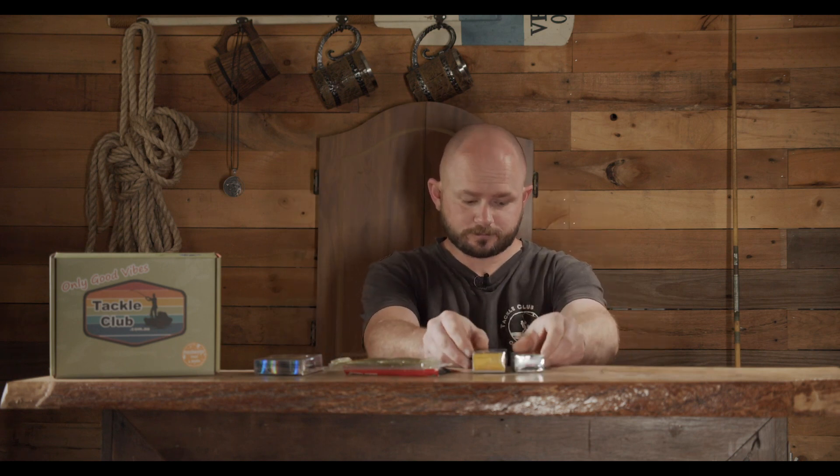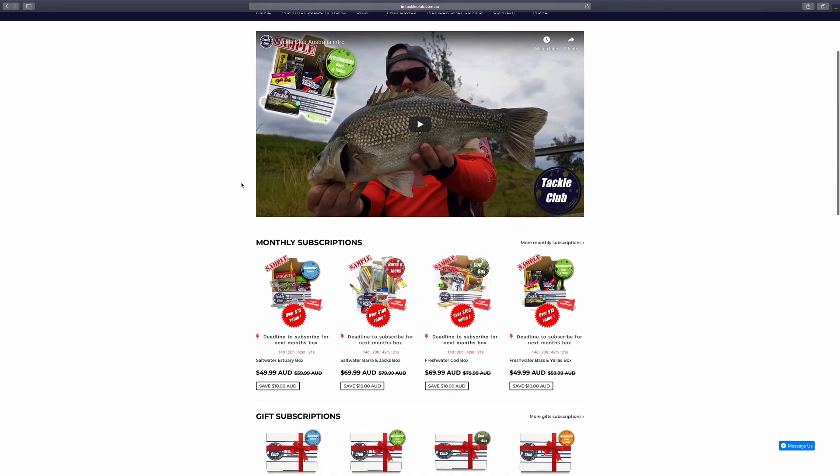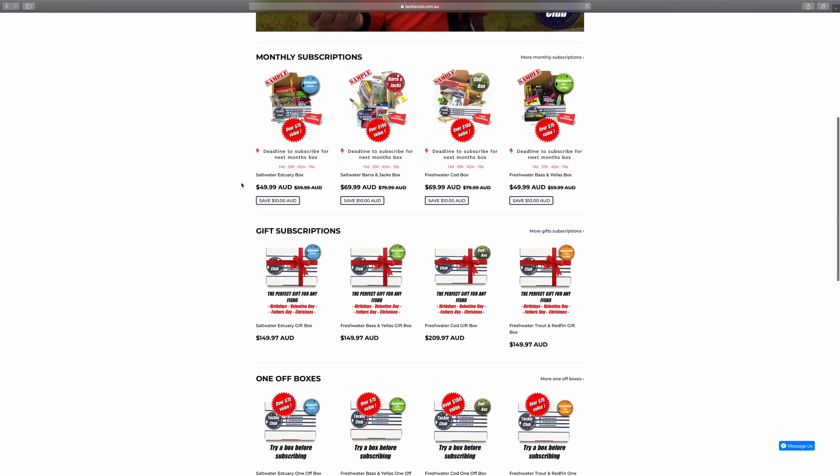That's it for the Trout and Redfin Box this month. If you want to check it out or any of the others in the range, just head to www.tackleclub.com.au, pick a box that's right for you, and welcome to the club.